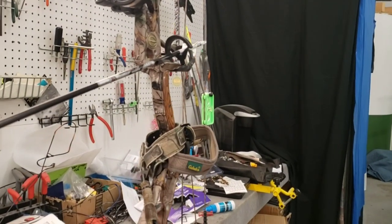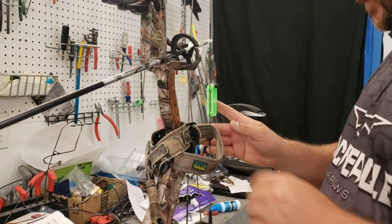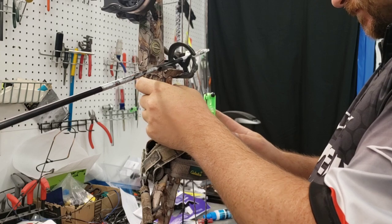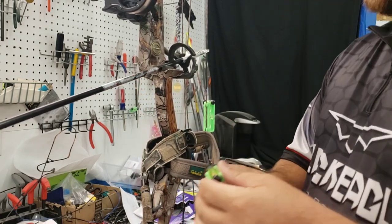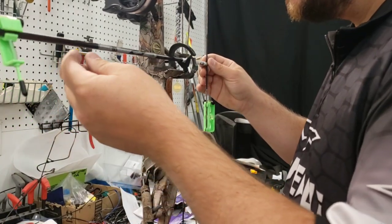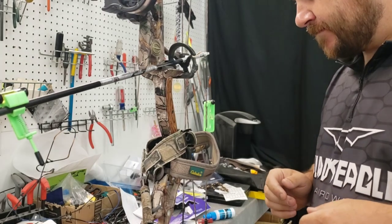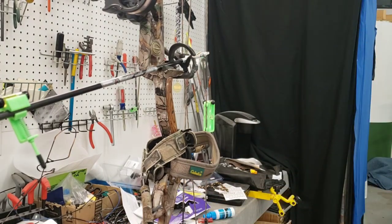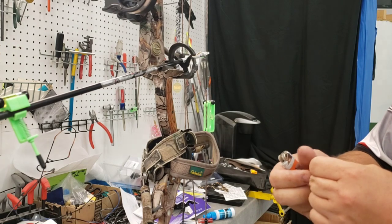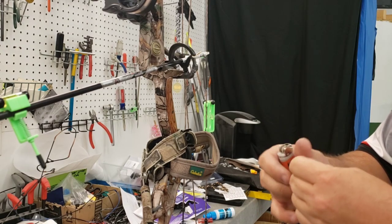I'm going to get his bowstring level and make sure y'all can see what I'm doing. Then I'm going to get his arrow level. He is shooting a 70 pound bow and this is a Beman ICS 300. That will probably match up pretty well — he can probably get away with a 340 — but it's always better to be a little stiff than a little weak, so it should work out just fine.